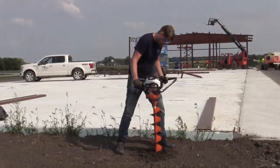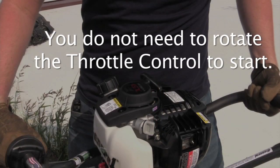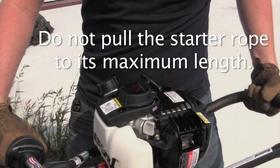Here are some additional starter tips that can be of help. Regardless of the air temperature, you do not need to rotate the throttle control to start the machine. To prevent damage to the recoil starter, do not pull the starter rope out to its maximum length. With this, let's move on to the next step.